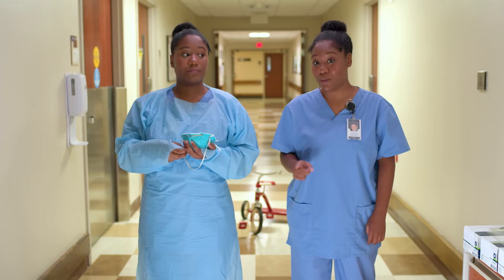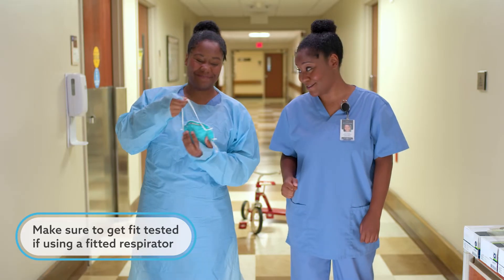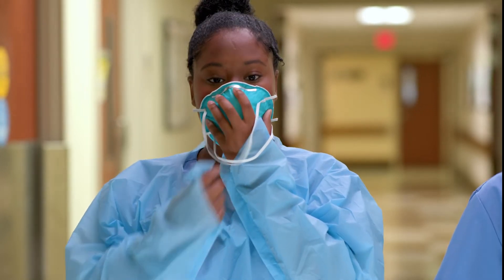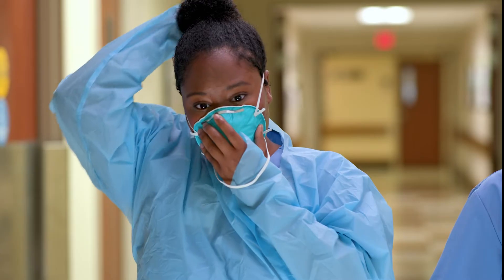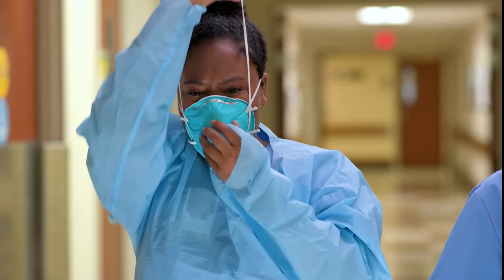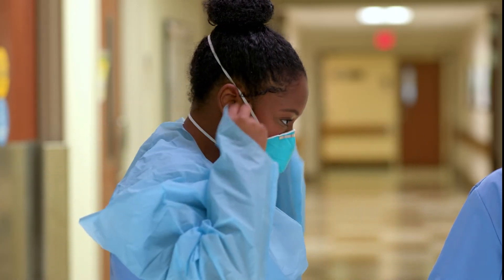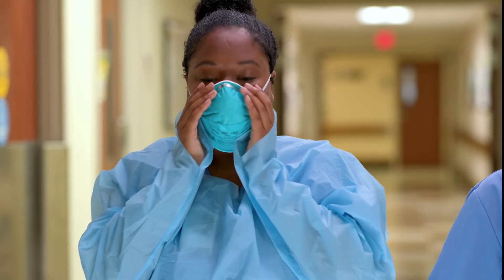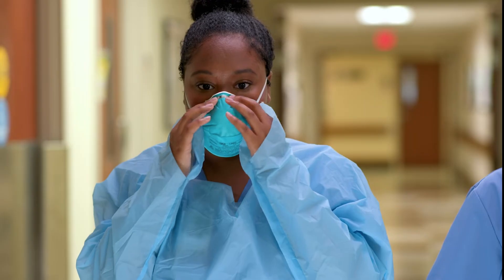If you have a patient on airborne precautions, you will need a respirator. Make sure to get a fit test for the respirator to ensure a correct seal. Make sure the straps are not tangled. Then place the respirator over your mouth and nose. Make sure the metal piece is on your nose. Take the top strap and place it just past the top of your head above the ears. Take the bottom strap and place it around the bottom of your head. Make sure the straps are not overlapping. Form the metal piece to your nose and perform the seal test. Blow the air out and feel with your hands if it's escaping. If it does, work the metal piece a little more or get refitted for a different respirator.